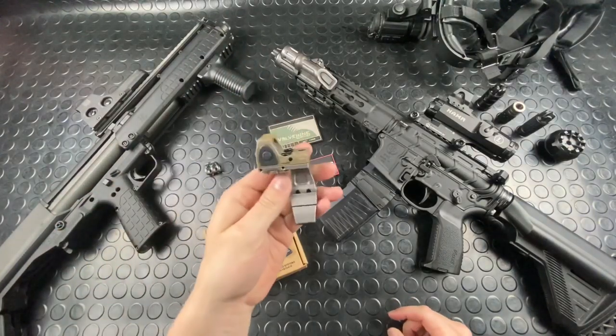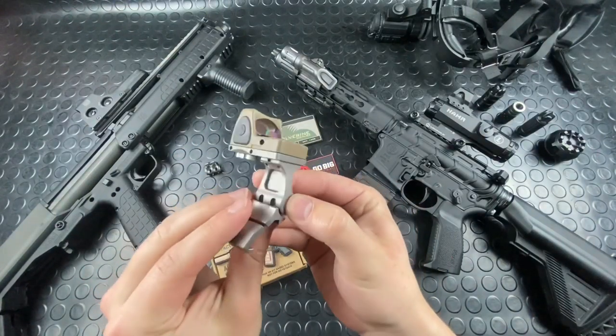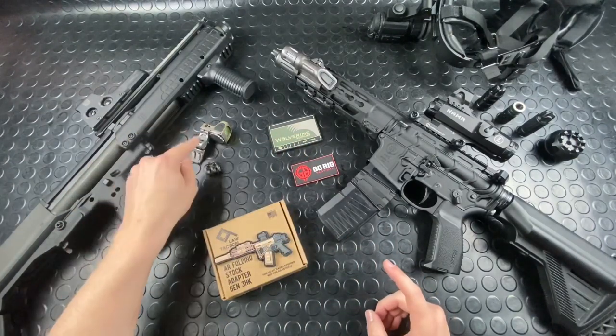Last week's gun gear — the video just went up yesterday — was this little guy by Valhalla Tactical, the Rook: adjustable modular offset mount, made of titanium. Not cheap, but really, really cool system.